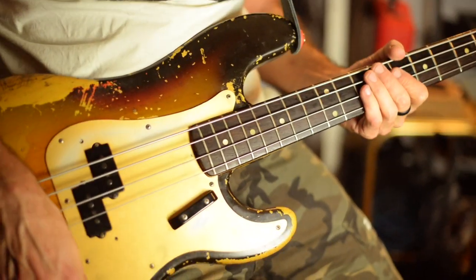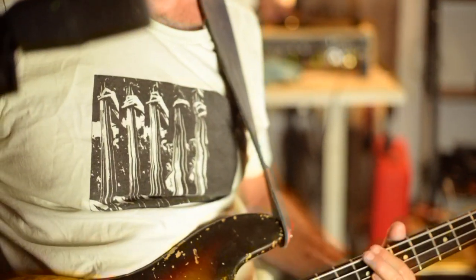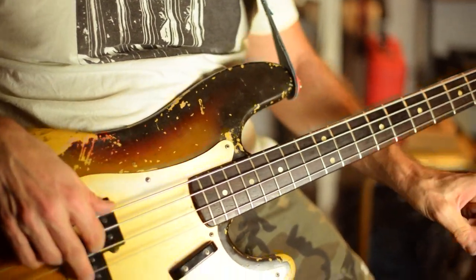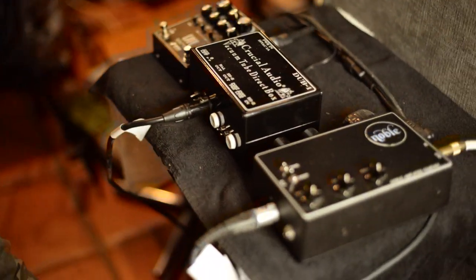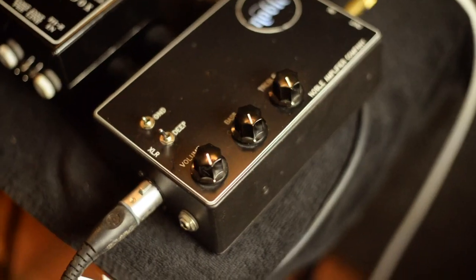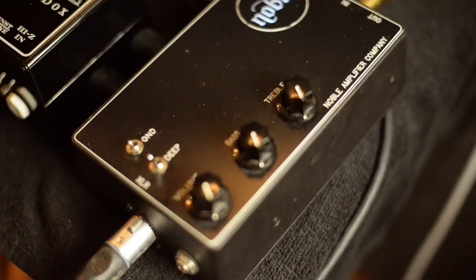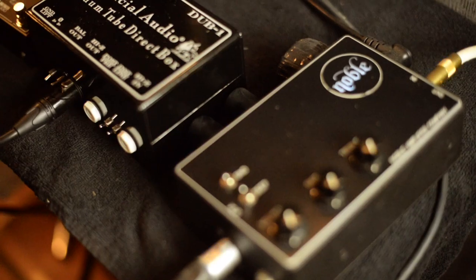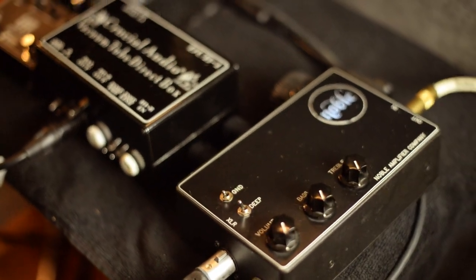I'm kind of getting used to this tube sound without putting any EQ on it. There's definitely a thing about tube transients — you're hearing them now. The Noble is going through my Cranbourne Camden mic pre, which has probably a little bit of color on it. Nothing I can do about it, but that's why I eliminated any of the colors on the Noble. The Cranbourne is a pretty great 500 series mic pre.